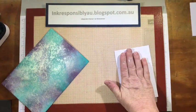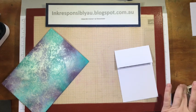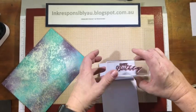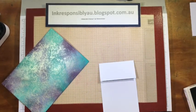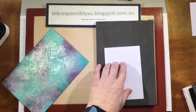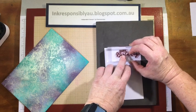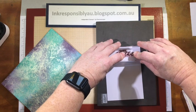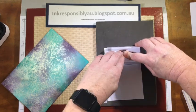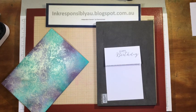Once I've got that, I'm going to stamp my greeting. I'm using the 'Happy Birthday' from Butterfly Basics, and I'll grab my stamp and pierce mat. I always like to hold it just a little bit longer when using archival ink — I'm using Basic Gray archival — just gives it a bit more time for the ink to sink into the paper.